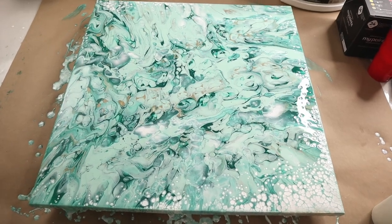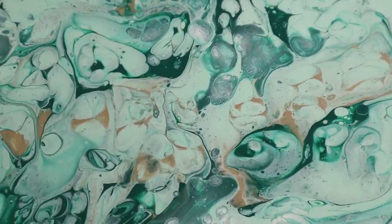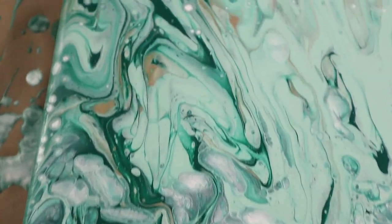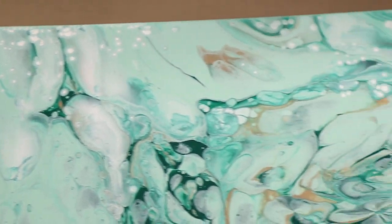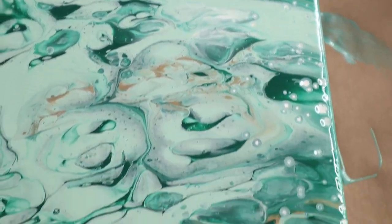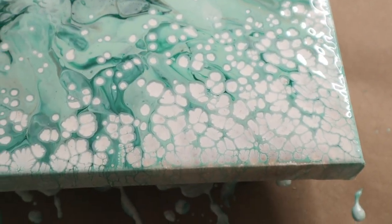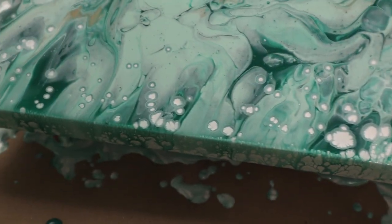Let's go in really quick for a close-up. A little bit of gold coming in through the two greens. One thing I really like is the white and the pearl are starting to get pearl cells around the edges where I had the white, where it rolled over the white when I was tilting. And so those are just going to continue to come out. Really love these ones.